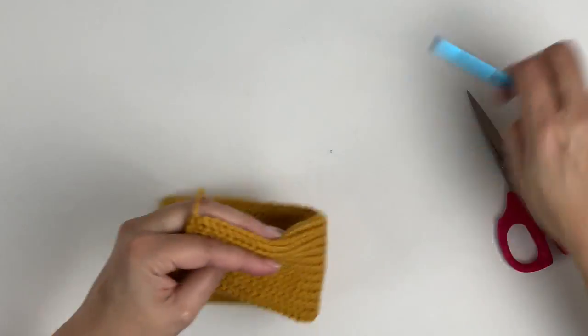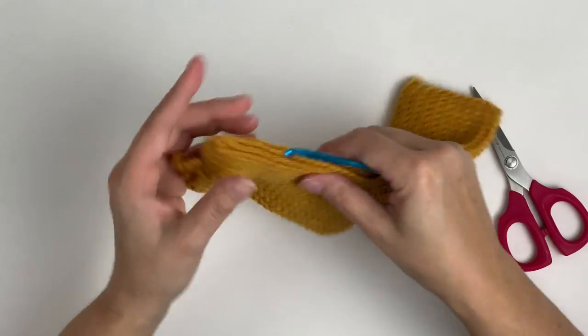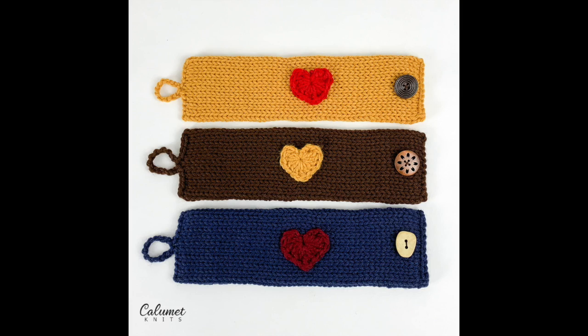And that's it. You can now decorate your cozy as you wish. The written instructions are available for free download in my Ravelry store, or you can find the instructions on my Instagram account. The links are below. Thanks for watching.